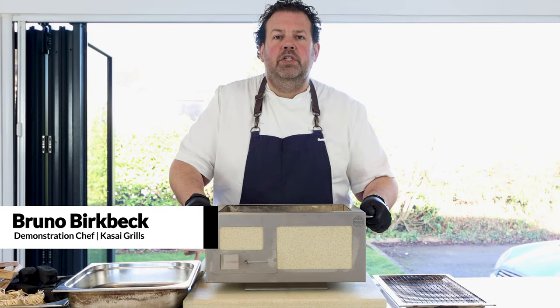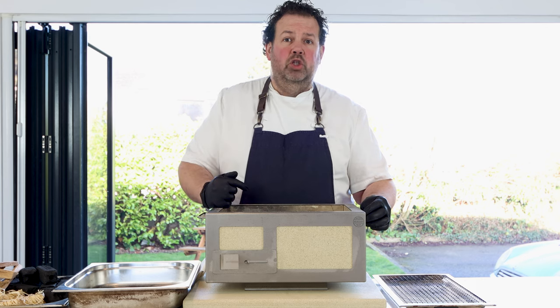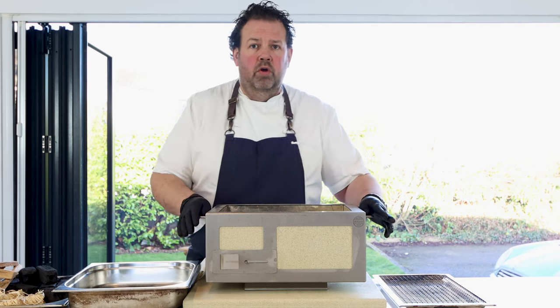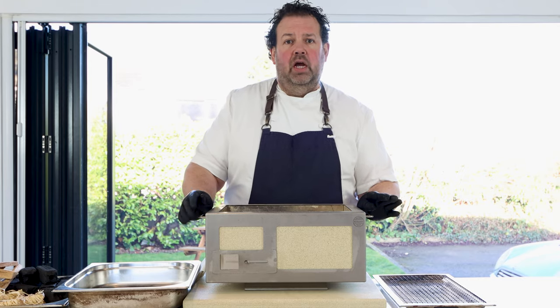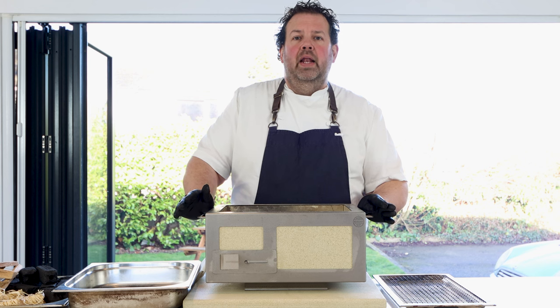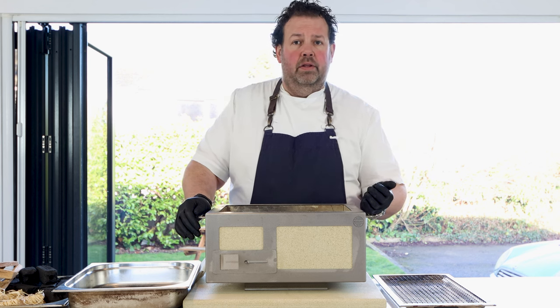Hi, I'm Bruno, demonstration chef for Kassai. Today we're going to show you how to clean your Kassai. The first golden rule, particularly with any charcoal barbecue, is to make sure it goes cold first. We quite like to use a charcoal hoover for this.